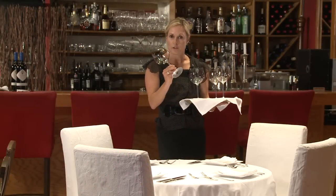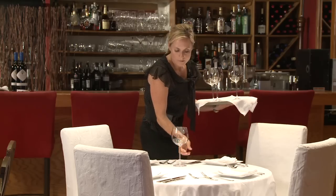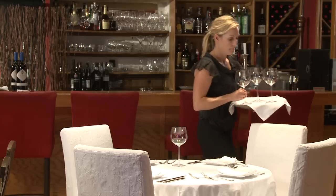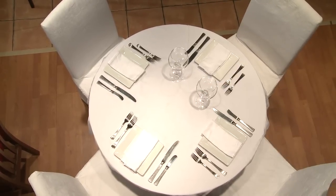It's been polished. The only part that your hand should touch is the stem. If there's a water glass on the table, just place the glass to the right of that — it's usually right above the knife. Place the glass in the same place for each person.